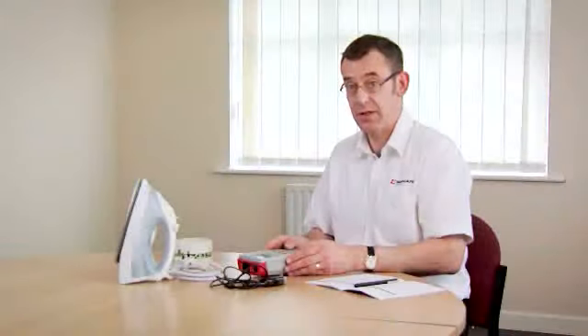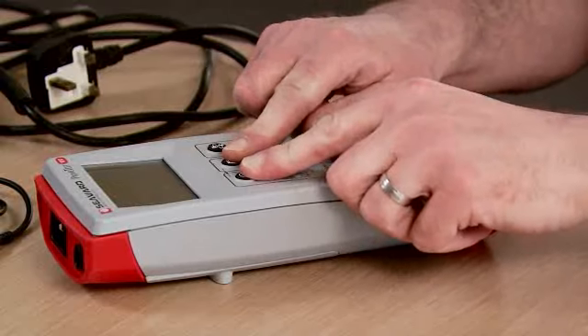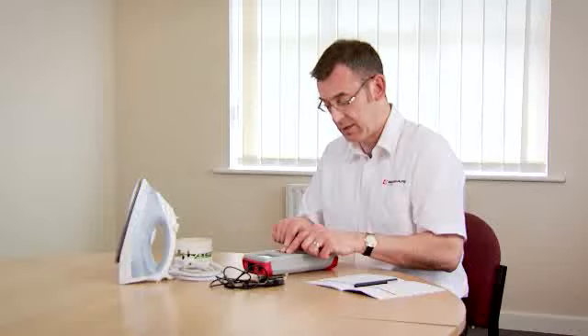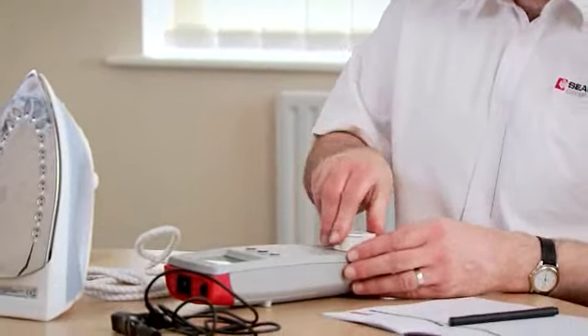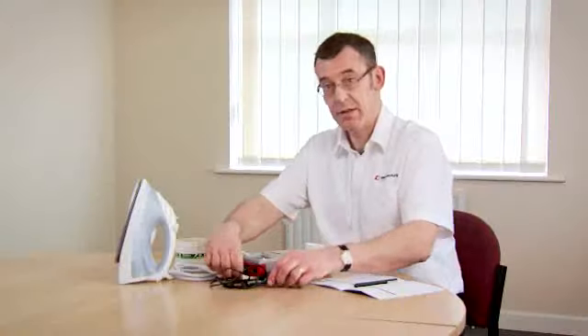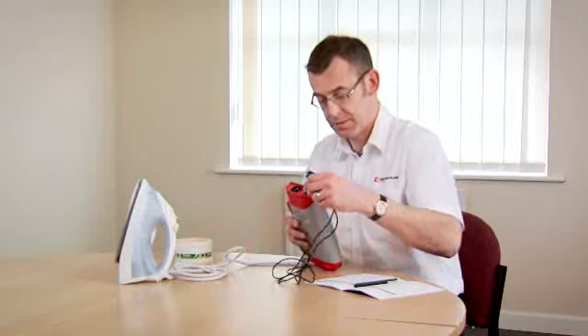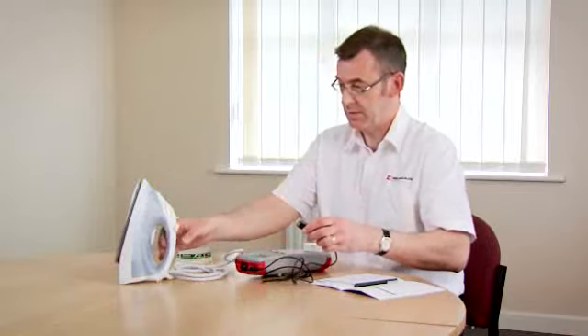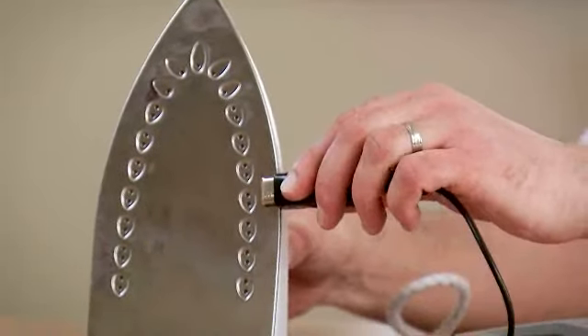First of all I'm going to show you how to test a class 1 appliance. To do that, first of all we switch the tester on by holding down the two keys, we connect up our class 1 appliance to the test socket, we connect the earth continuity test lead into the tester and the other end of the test lead goes onto some exposed metal parts.